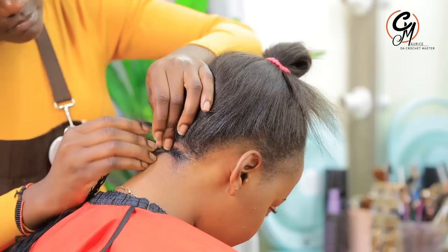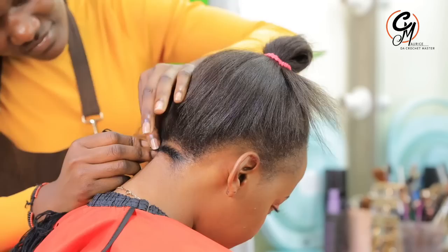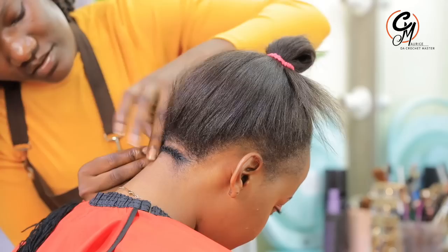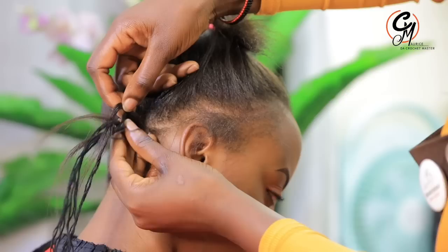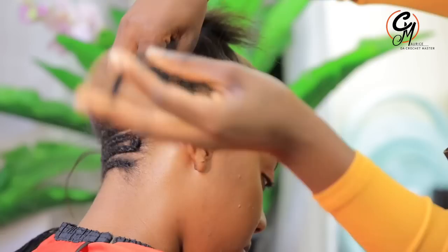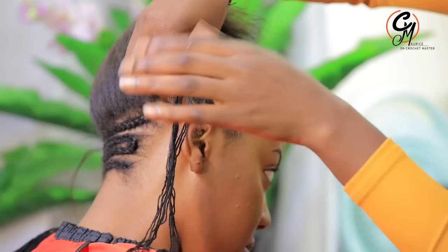First, we are going to be doing the pixel and it's the brush piece. I call it the brush piece because of the way of cutting — like a brush cut, where the whole head is leveled at the same size. Not like the ones we usually do where the top is bigger and the sides are smaller. This one the whole head is uniform, the same cut. It is a very amazing style.